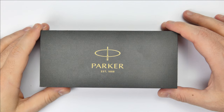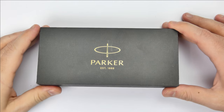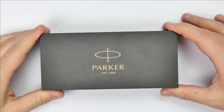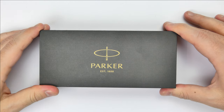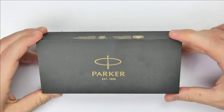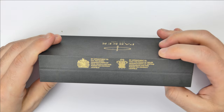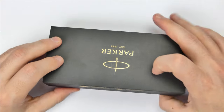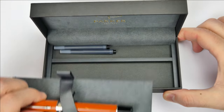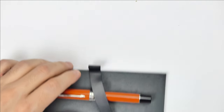With Parker Duofold models there are many types of packaging available — it depends on the price and edition. I took the Centennial Duofold choosing the model with the most economical packaging. The pen arrives in this nice grey box where you can see the Parker logo and the name on the top, and on the spine there are two nice royal charters for the manufacturer of the pen. Open the box and there is the pen. Under the tray we have two cartridges, and there should have been the user manual, which I did not receive.